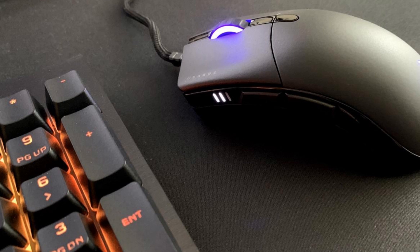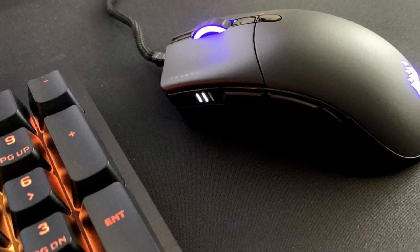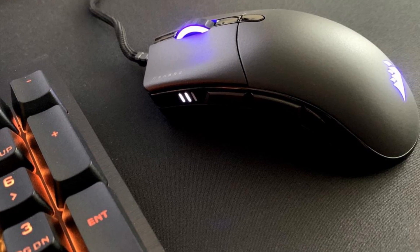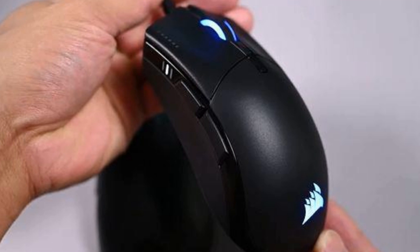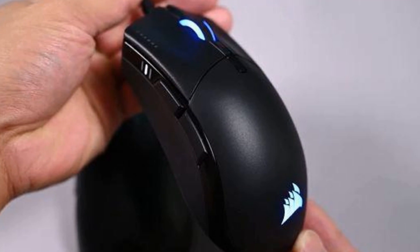The Corsair Sabre RGB Pro Champion Series is supported by Corsair's iCUE software, which allows users to customize RGB lighting, create macros, and remap keys. iCUE allows you to remap any of the six buttons with keystrokes, macros, and other features, such as launching an app or enabling a media button.